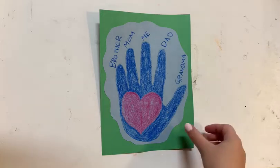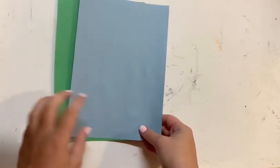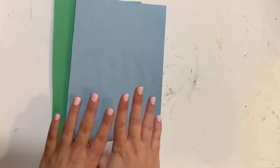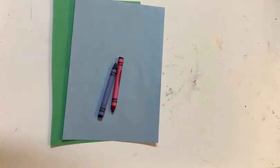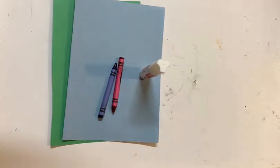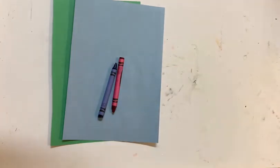So for today's craft, let's gather all of our materials. We are going to need two pieces of construction paper, and if we are doing more than one handprint, you're going to want two pieces of construction paper for each handprint. Some crayons in the colors of your choice — I have chosen red and blue today — a glue stick, and a pair of scissors.